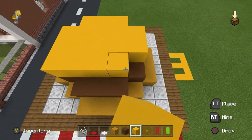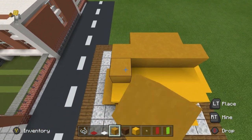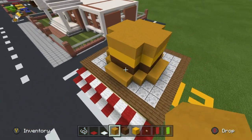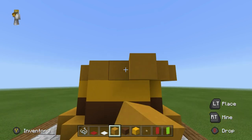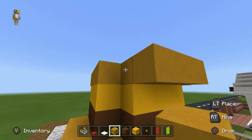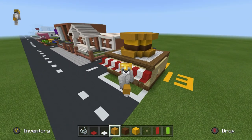Stick yellow terracotta on top as well — this layer of yellow terracotta wants to extend outwards and basically mirror what we have down below. This is going to be the other half of the bun.